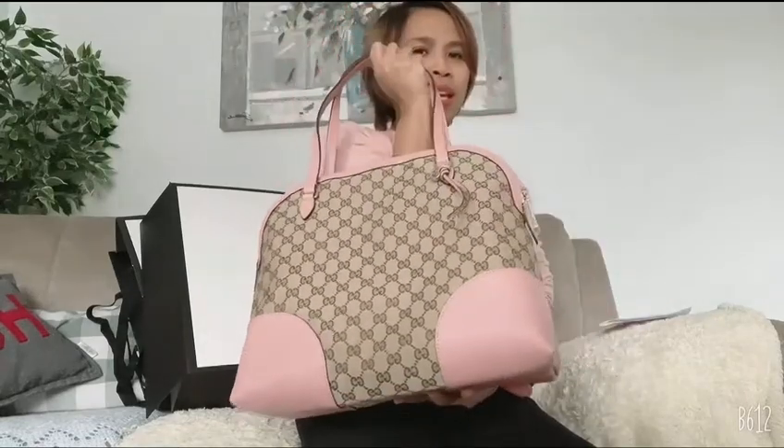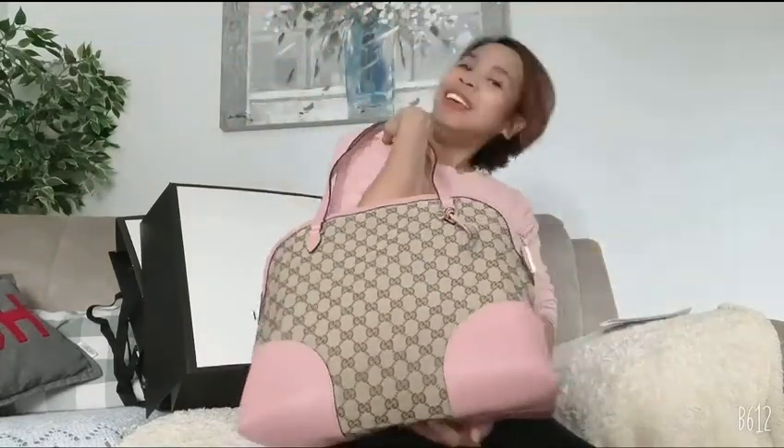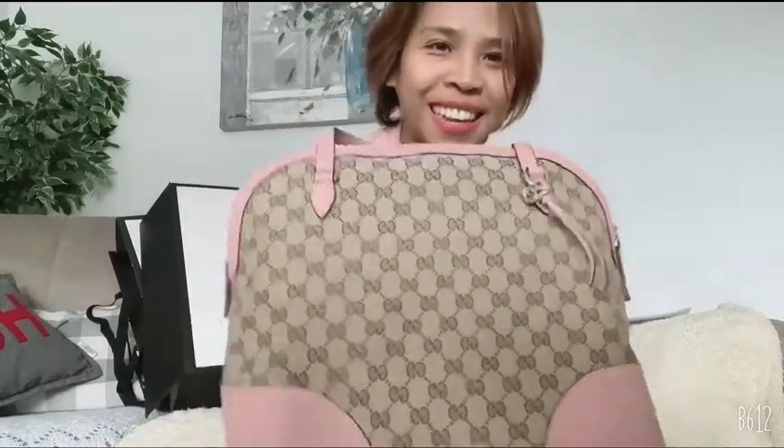This is my 39th birthday gift souvenir and I love it! That's it for now — thank you guys for watching, bye!